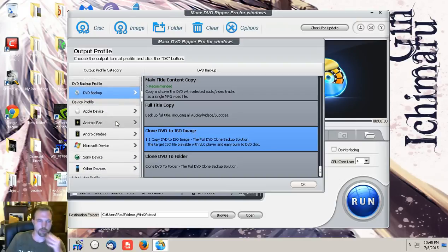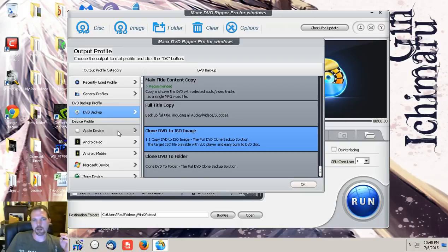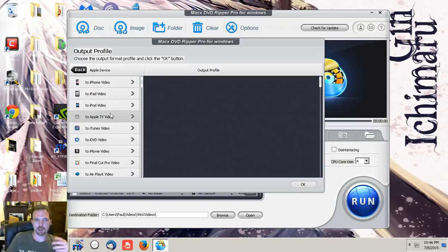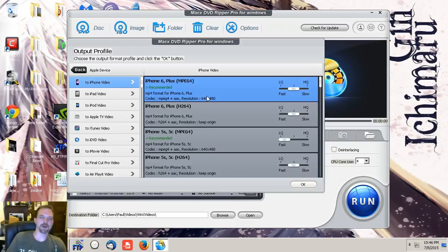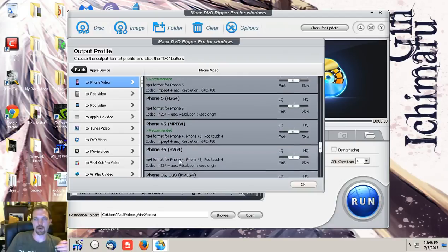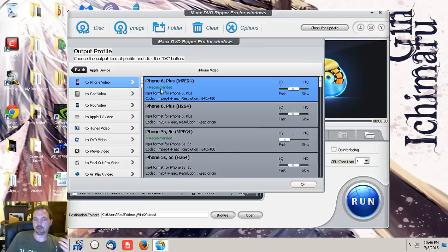From that ISO file you can use programs like this to bring everything from it and go from there. The mobile device support is very specific — for the Apple device it lists iPhone models from iPhone 6 all the way down to iPhone 3. It also tells you what's recommended for your device. MPEG-4 has been the standard for a long time; H.264 is basically becoming the new standard. On a small device there's not a huge quality difference between them. The AAC encoder handles the audio.